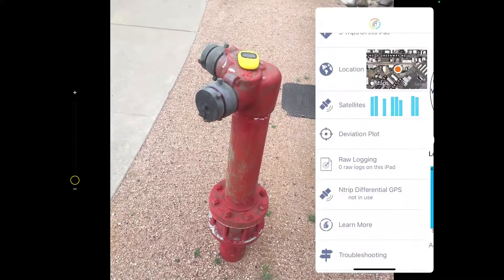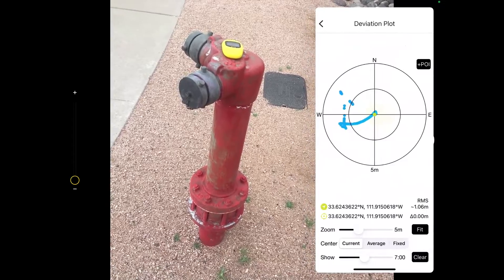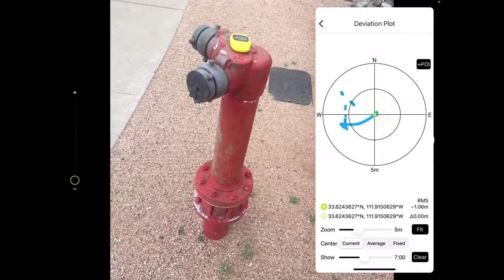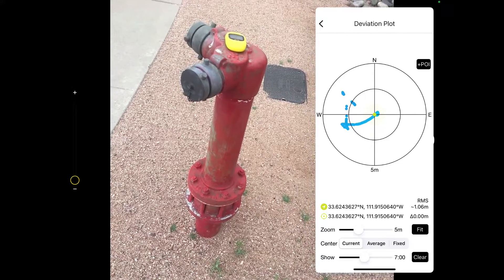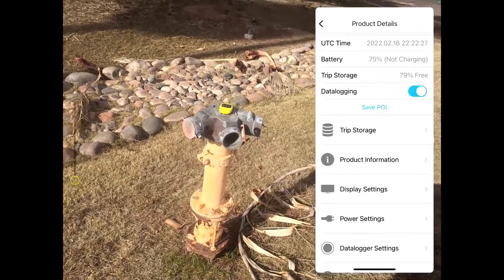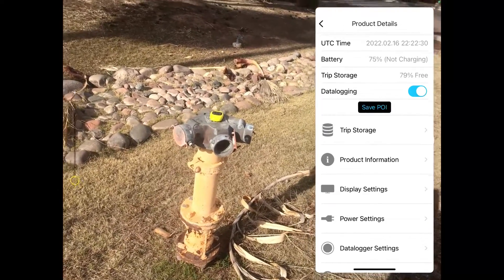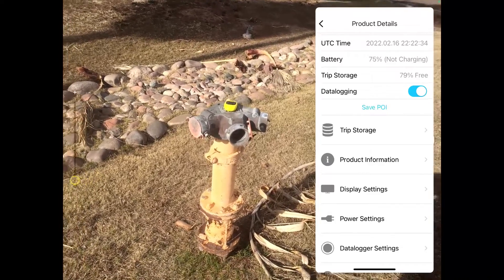While you're getting set up, connect your mobile device to your GNSS Surveyor via Bluetooth if it did not connect automatically from a previous setup. Next, download the Bad Elf GPS app from the iOS App Store and open the app. You'll be able to view all of the information and settings accessible from the receiver's UI screen, as well as device settings and maps of previous tracked logs and your current location.